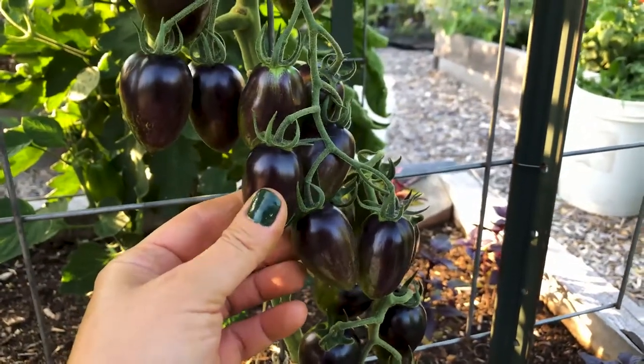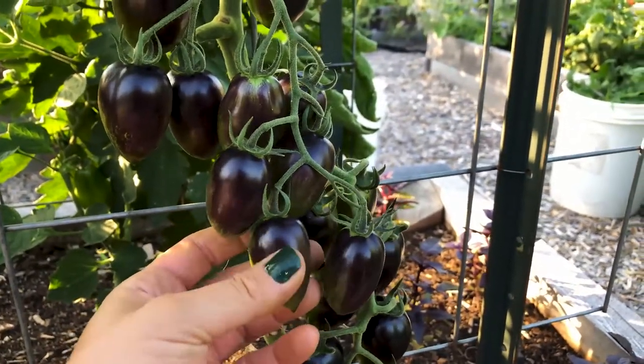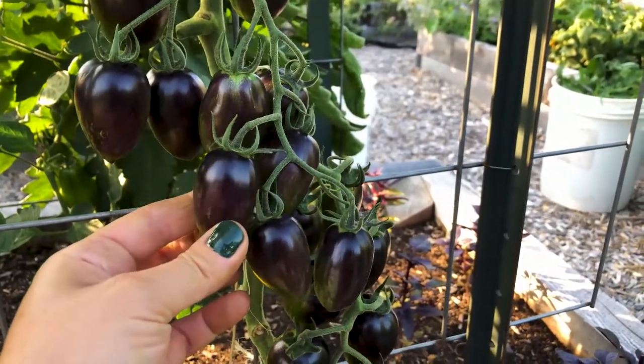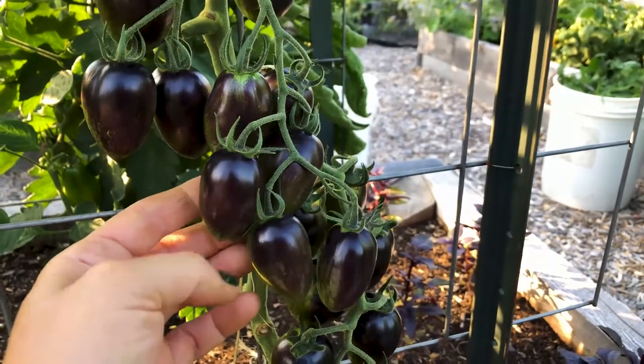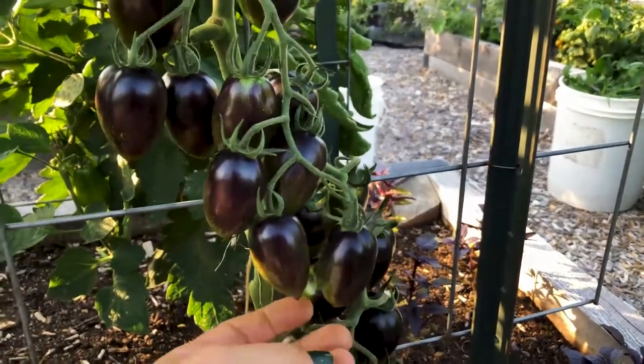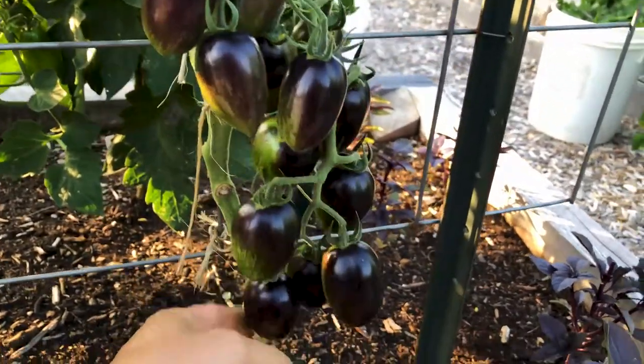Now if you were to look at the seed packet for date of maturity, it's usually the longest — it's more on the later maturing side. So when you have these dark skin tomatoes, leave them to ripen past when beefsteaks would be ripe. Beefsteaks would probably ripen way before a tomato like this.